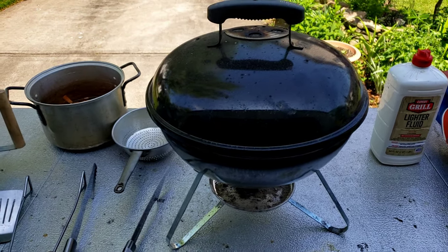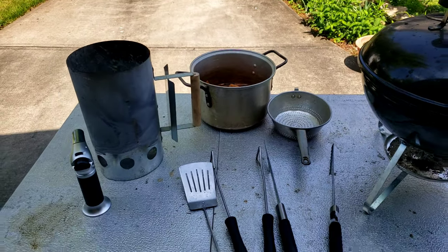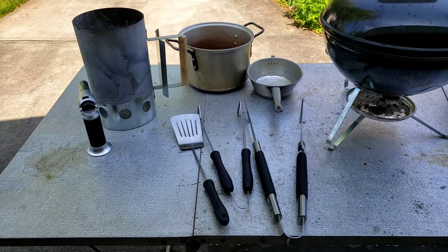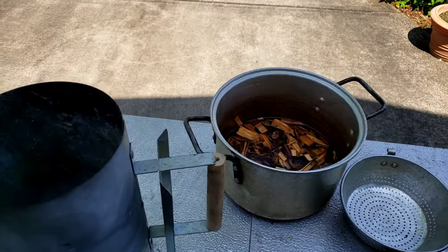Just to show you, I ain't got nothing special going on here. I got my charcoal, my lighter fluid, a little Weber, my wood soaking, my charcoal chimney, and my tools. You don't need anything fancy to get some real good grilling going on.